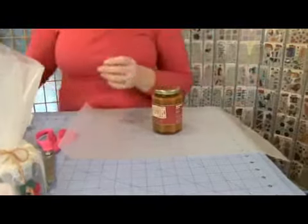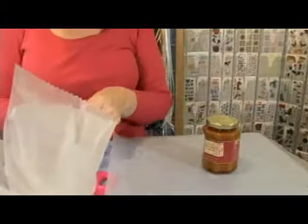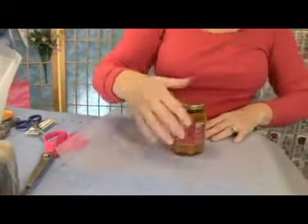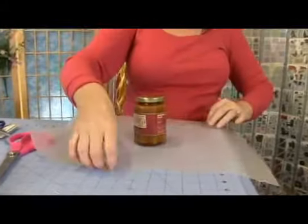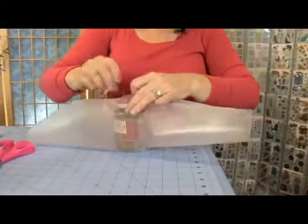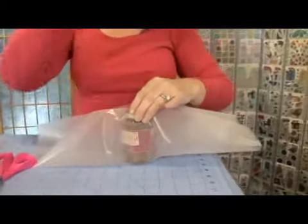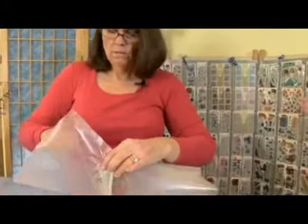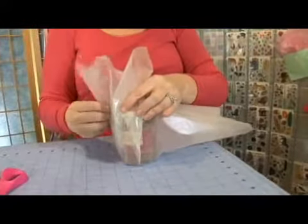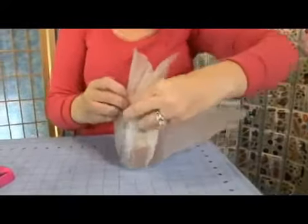The trick to this — we're going to have a little piece of wire at the ready — is to wrap this up so that you don't have any big gaping holes. The easiest way to do that is to bring up the short sides first, and then we're going to pleat it all the way around, a little bit on the front and the back, and then pinching it at the top.